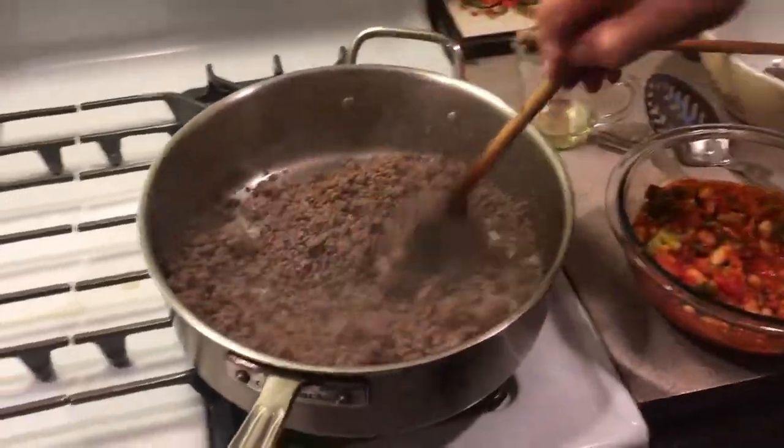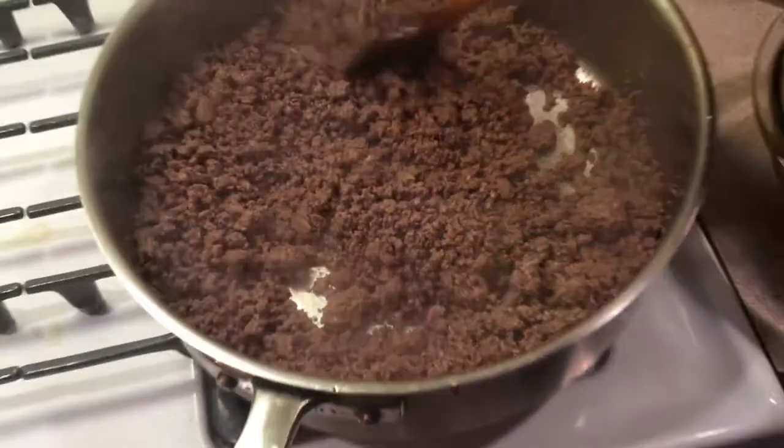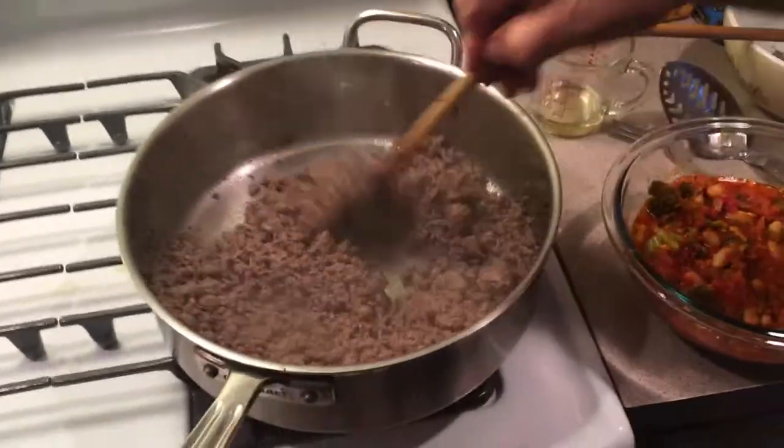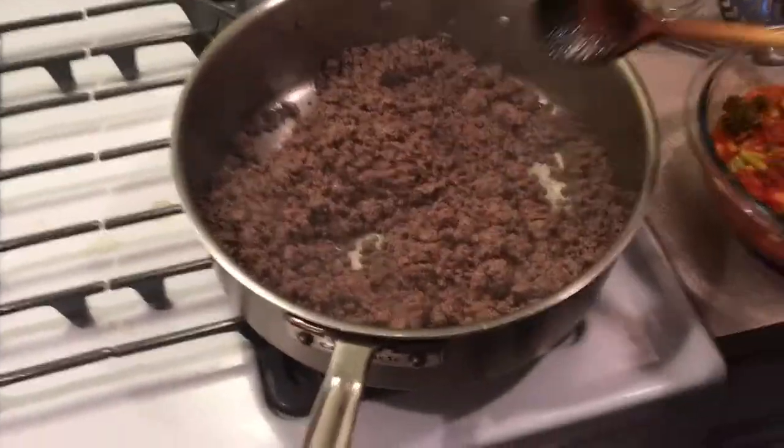I sautéed my chopped meat. This is from a butcher. As you can see, there's no water in this when you sauté it. When you get it at the supermarket, you get a pound of water.